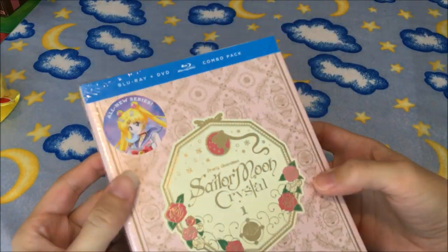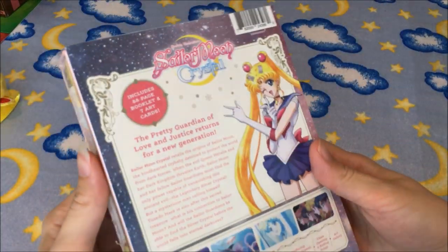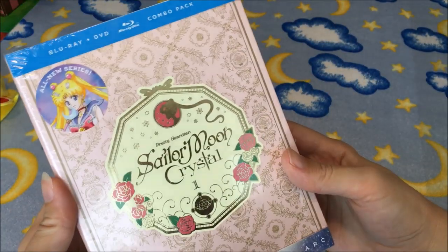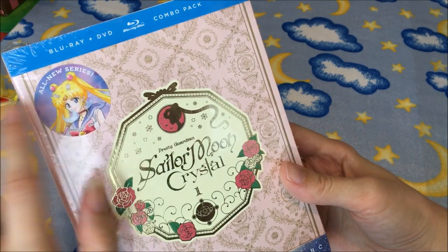Here is the Blu-ray box and it does have this border that comes off like all the other ones do. It's basic art on there showing what all comes in this release, and I like the sticker on there — I might try to take it off the plastic to save it.